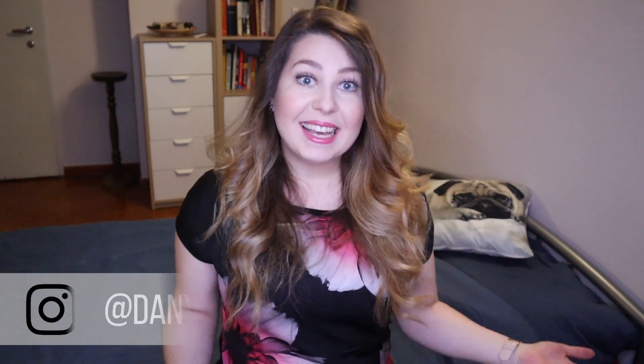Hello and welcome to my channel. My name is Daniela and today I'm going to show you how to make these lovely roses made of felt.